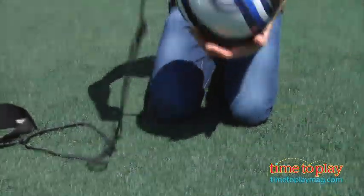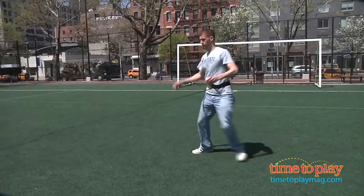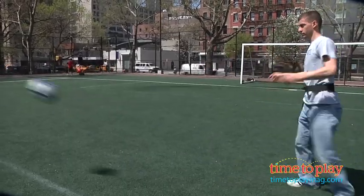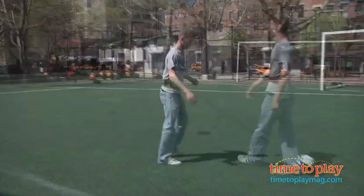The cord will kick out to 18 feet, and you can see there's a lot of give to it, so you can do a lot of practice — kicking, passing, shooting, whatever you want. This is for young kids to practice their skills, to even young adults who are soccer lovers looking to practice and get better.